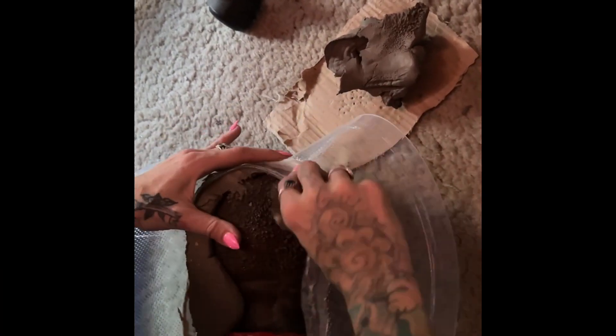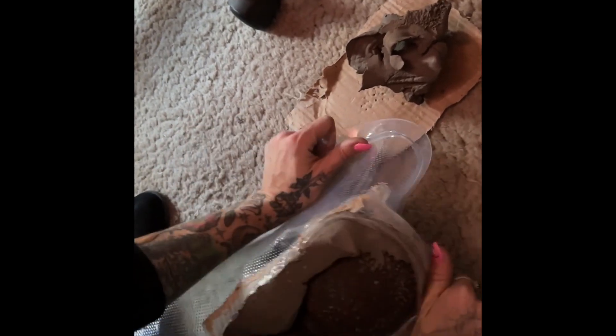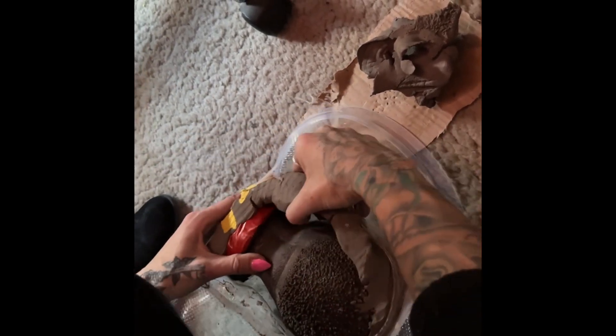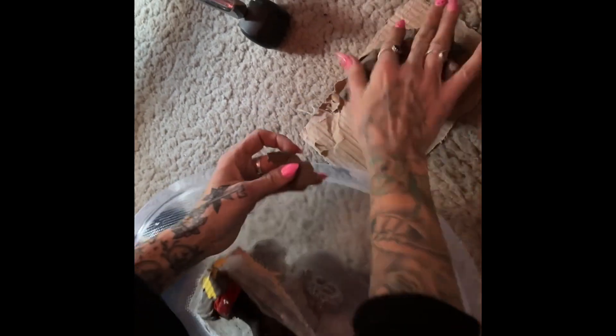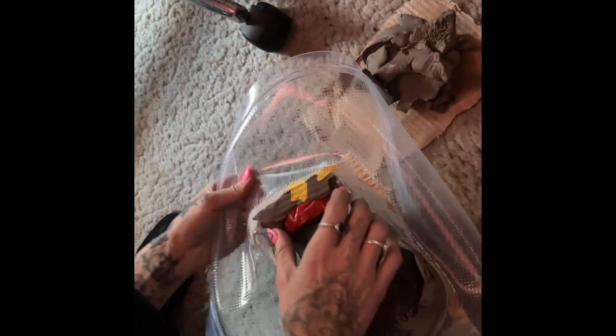So, good luck. It's part of the process, though. You gotta take the clay back out of there. You can use the clay, and it works, obviously. Yeah, that's awesome. Looks like it worked.